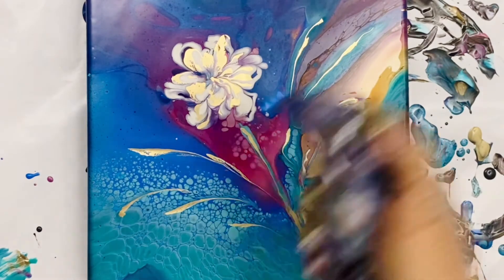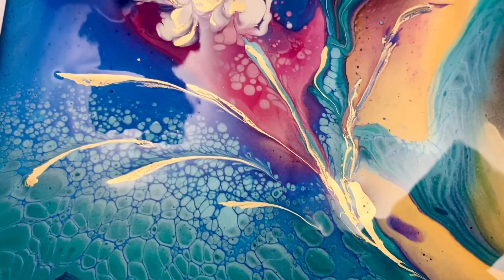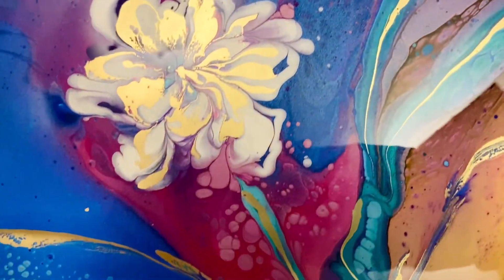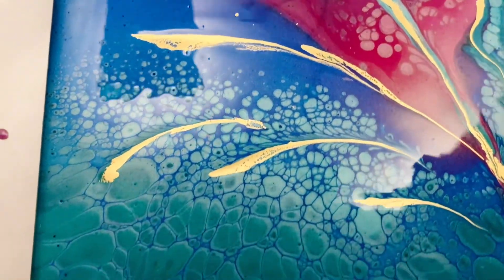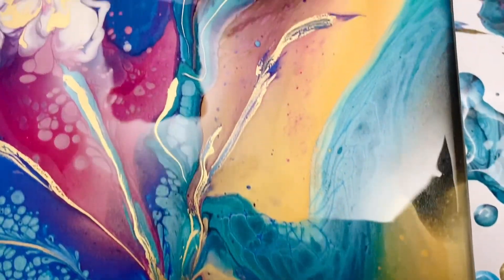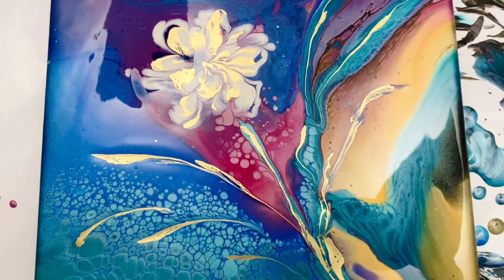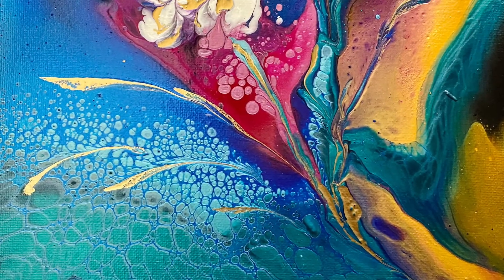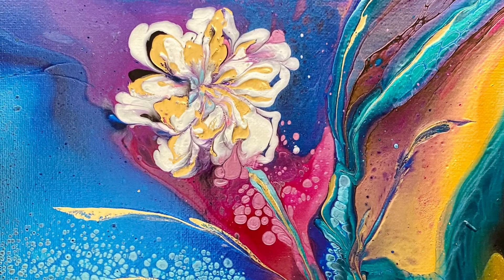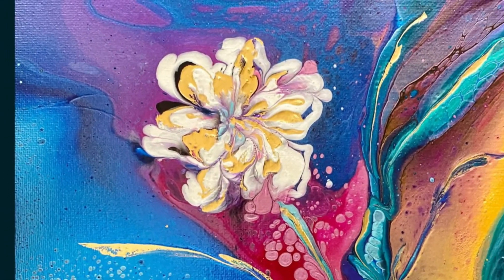And just like that — let me show you the close-up. Look at the colors and the tiny little bubble cells. The flower itself turned out pretty, and those turquoise cells look so gorgeous. The magenta and the blue are such a good combination. I'm really happy with this one — and look at the dry result. Thank you so much for watching, please like, share, and subscribe. Have a great day and I'll see you next time!